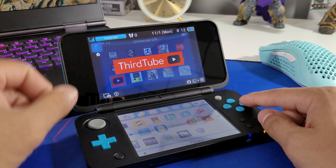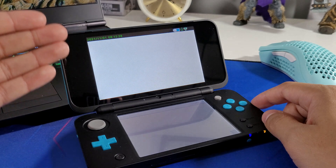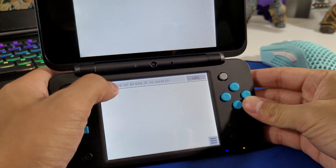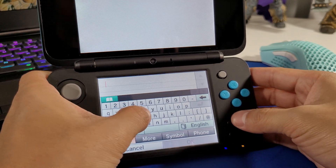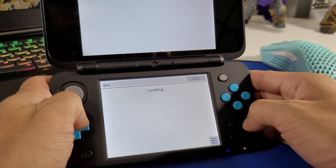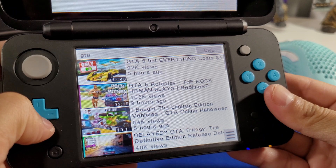It's already been installed, so we can just head on over to the app and start it. I am connected to my high-speed internet here — I do apologize for the glossy screens on my Nintendo 2DS XL. Tap here, and we can just search for something. Let's do GTA — let's hit OK. And down here you should see all of the videos available to watch.